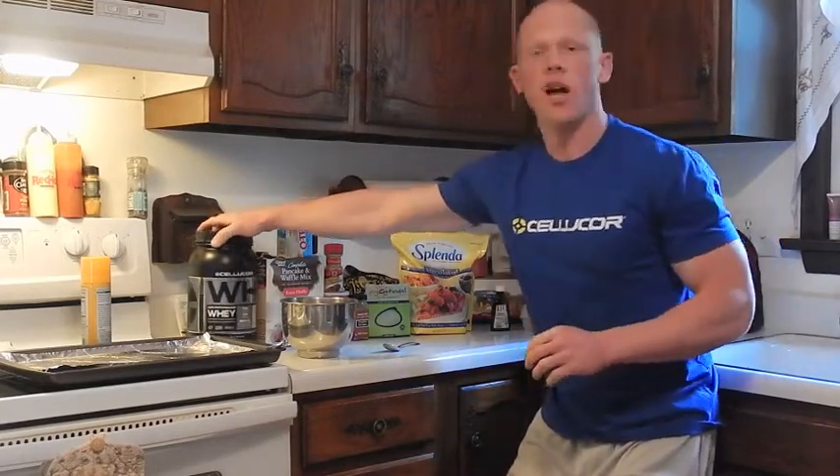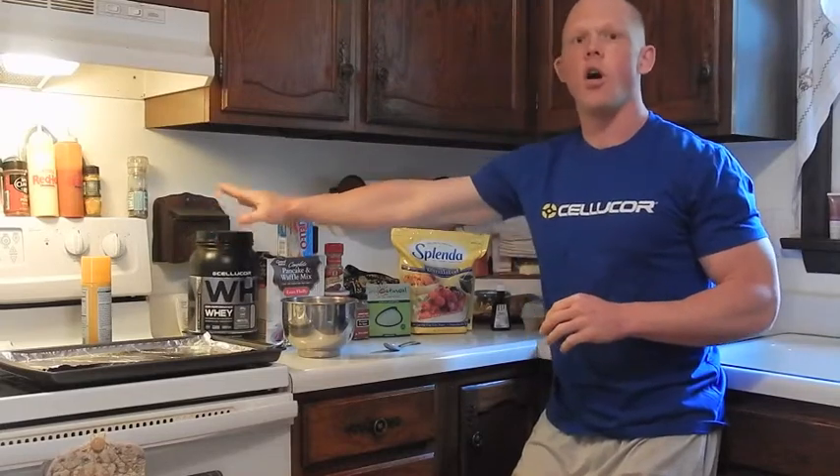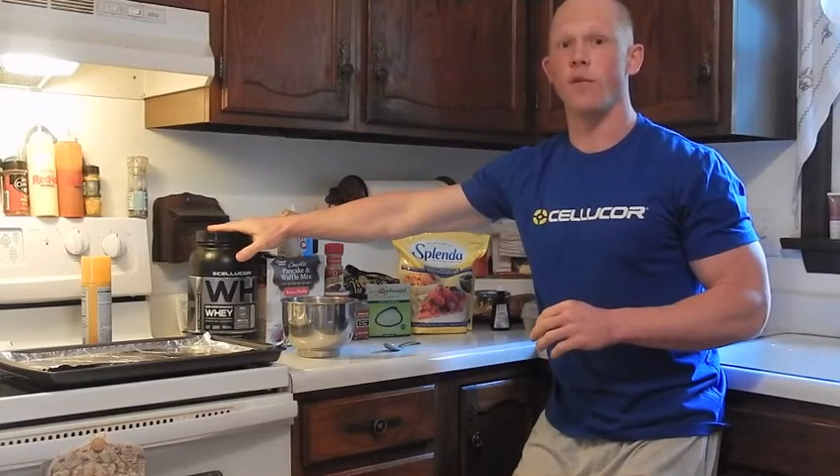I'm going back to the Chocolate Chip Cookie Dough, the Cellucor exclusive right off the webpage. If you have not tried it, the comment box below has my coupon code — 25% off to pick up your Cellucor Chocolate Chip Cookie Dough. I'm going to use one scoop, which is 34 grams.